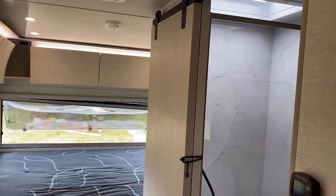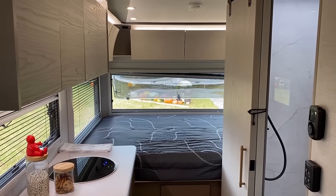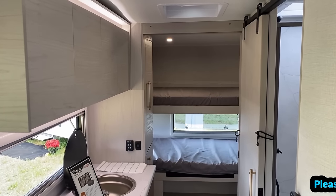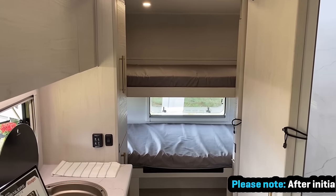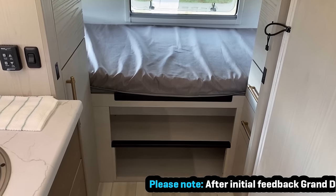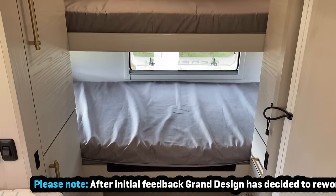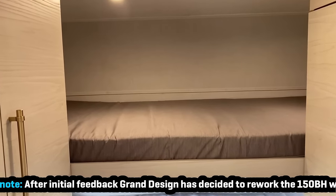So this is the 160. From that kitchen countertop and bathroom wall forward they're exactly the same — it's what's behind them that changes. Transporting over to the 150, instead of a rear queen bed model, it's a bunk model — a bed over a bed. The reason those aren't fully enclosed and have those black strips is that's reinforced, so you can basically walk up those things to get to the upper bunk.